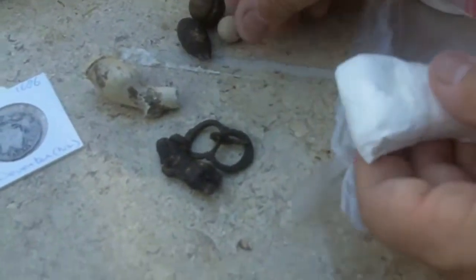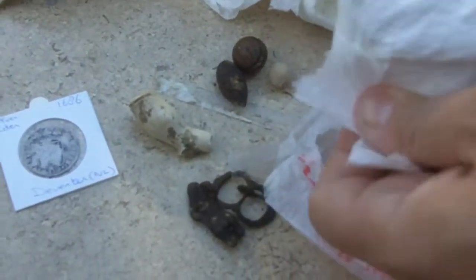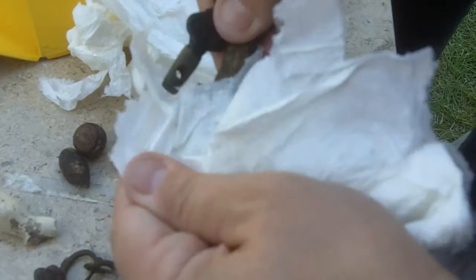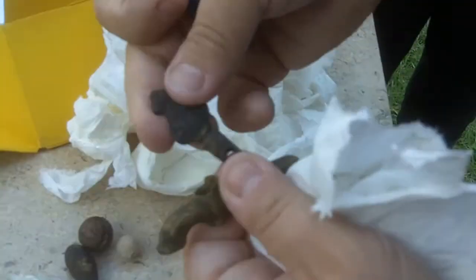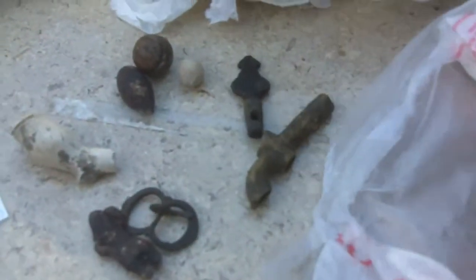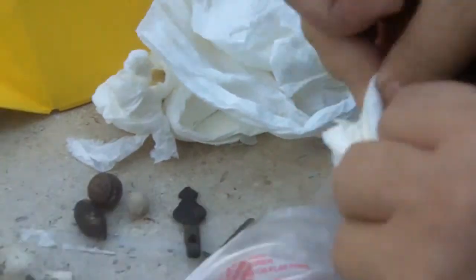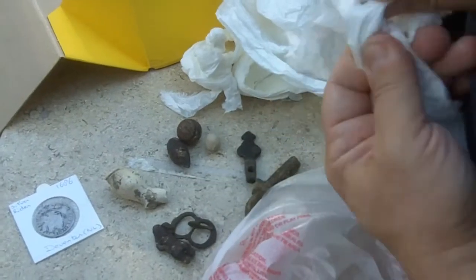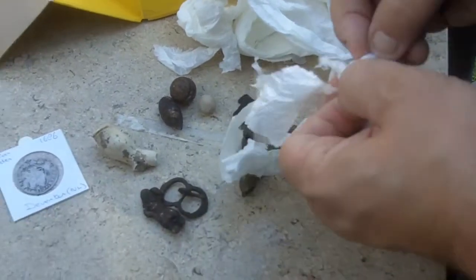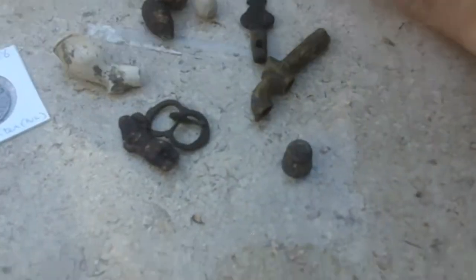This is like a Christmas surprise, opening up each little thing. If I was not recording I would probably take my time. Trying to go pretty quick here. Wow - I'm going to have to ask Mark what all this is. Is that like a watch fob or something? I'm not sure, but it's old. He will definitely get a thank you PM when I'm done with this.